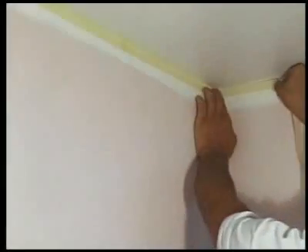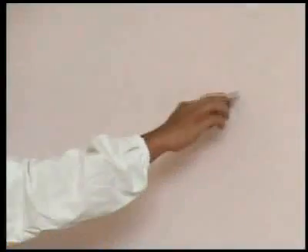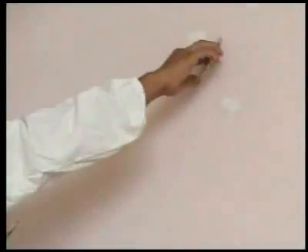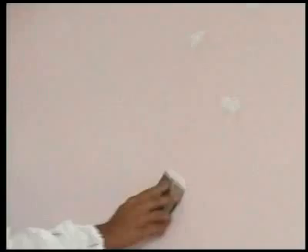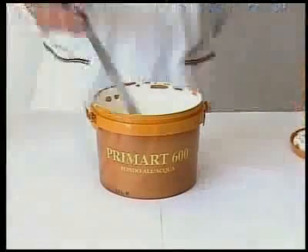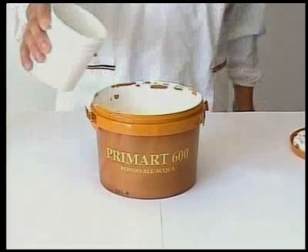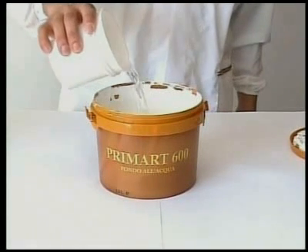Moving on to the preparation of the room. Remove old paintwork if poorly adhering and fill the surface where necessary with Valstock. When the filler is dry, after 4 hours at 20 degrees Celsius, if the surfaces are chalking, apply a coat of Primark 600 diluted 50% with water as a fixative.